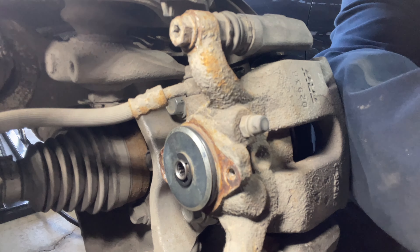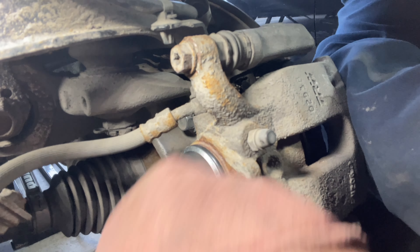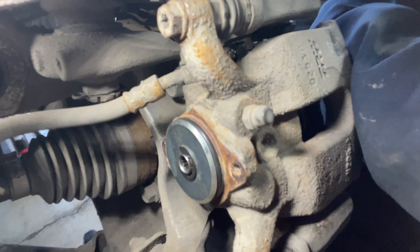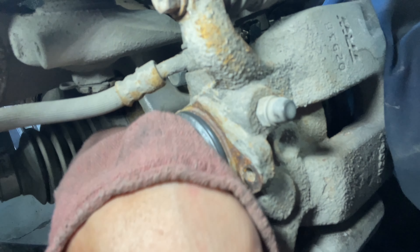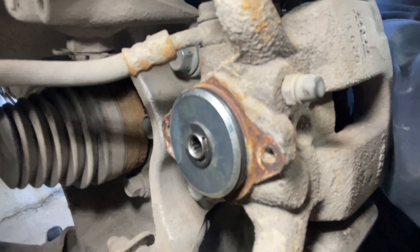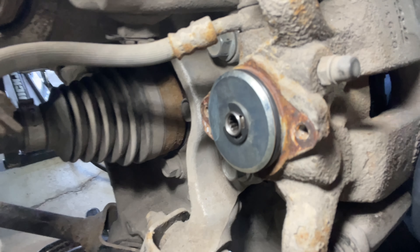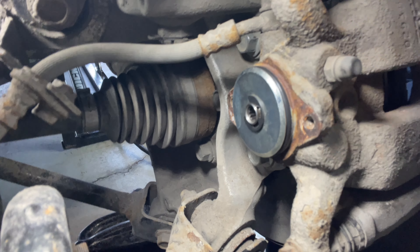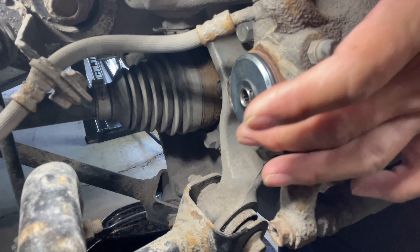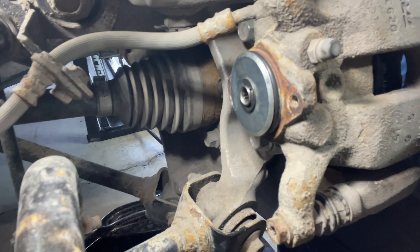Before reinstalling the actuator, take a clean rag and wipe off any excess dust from the back side of the caliper, making sure the O-ring is nice and clean and free of any debris, as that's what seals out water and dirt. Prior to reinstallation, coat the O-ring with a really tiny amount of Sil-Glide — just rub it on your finger and spread it thinly — and that'll help the actuator slide back on a little easier.